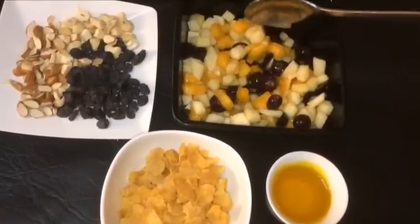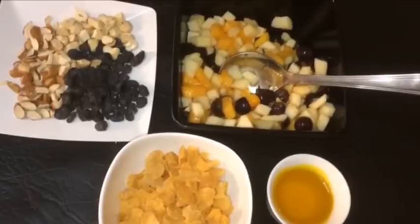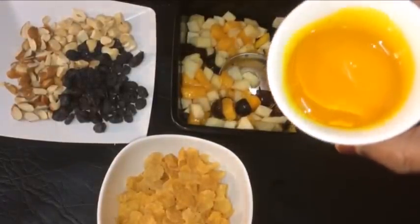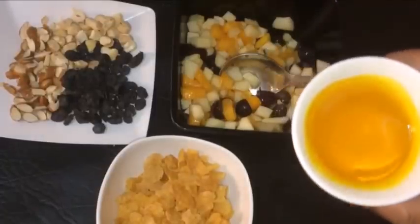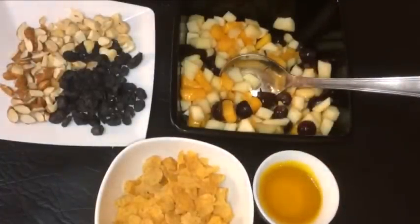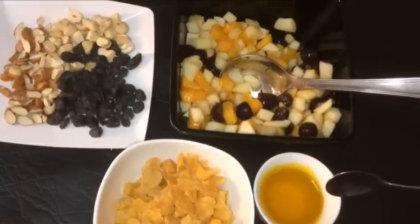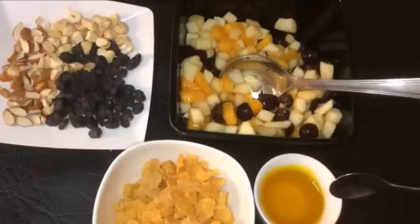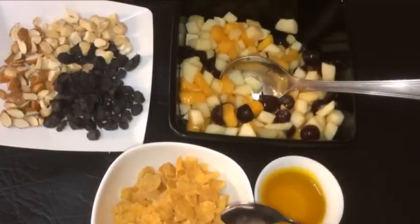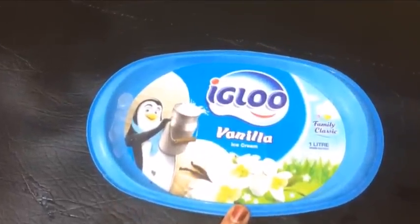We need to add sugar syrup and saffron. We need to add 3-5 cups of saffron, 4-5 cups of cornflakes and vanilla ice cream.